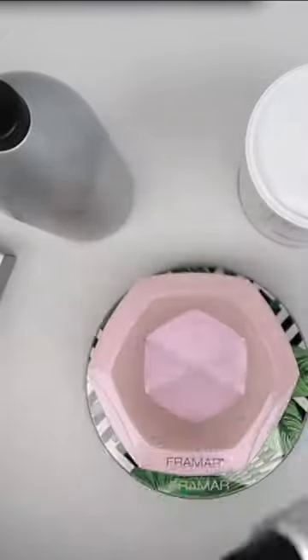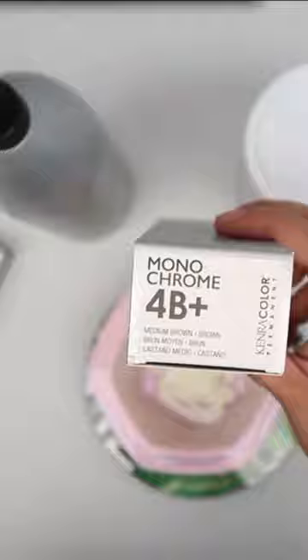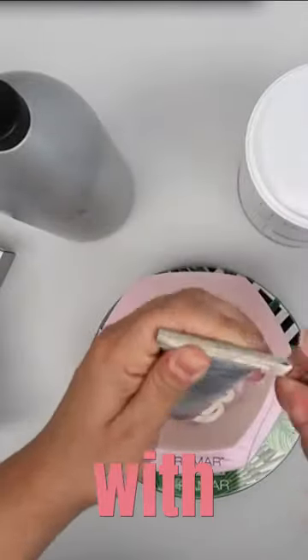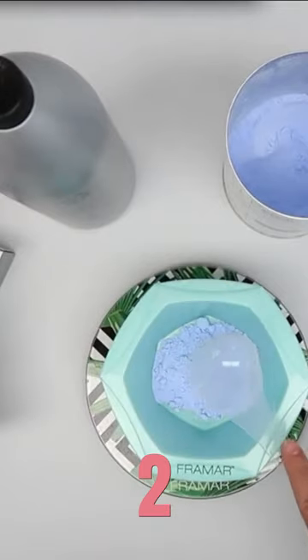I'm using an ounce and a half of 7MB+ from the Monochrome Collection, half ounce of 4B+, mixing that up one to one with 10 volume developer. For her TZ lights, blue powder lightener at a one to two mixing ratio with 20 volume developer.